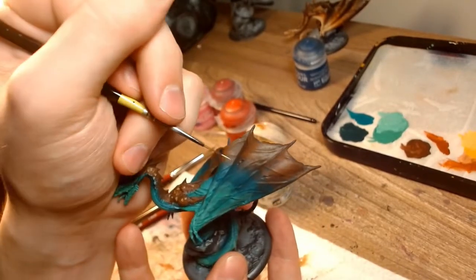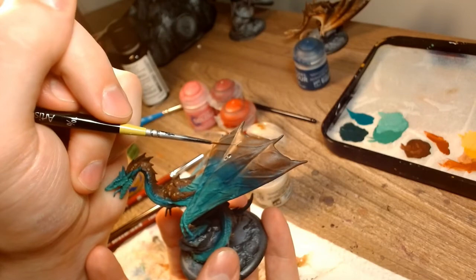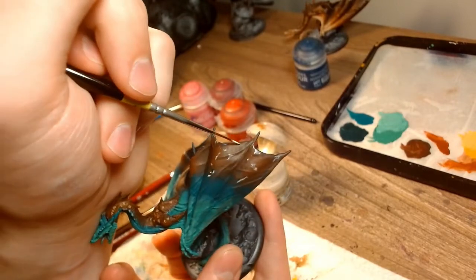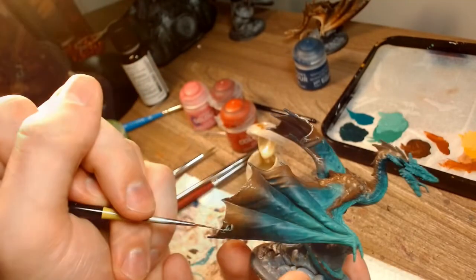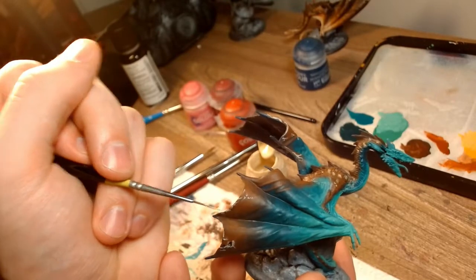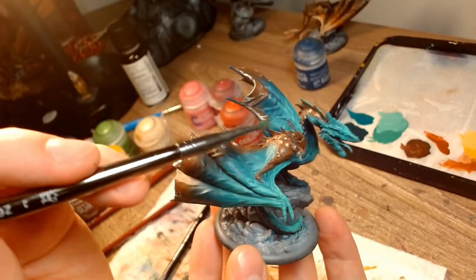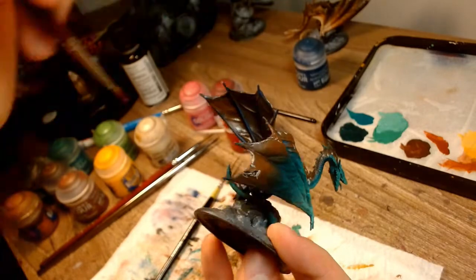Next, I went to the leathery cracks on the wings. I used pure Flayed One's Flesh and lined the cracks faintly as well as made some of my own. I also edge highlighted the ends of the wings. Using one of my brighter Kabalite Green mixtures, I dry brushed the back spikes. Since Viserion has a more reachable underwing area, I decided to highlight the dark parts with some of my Scrag Brown mix as well as keeping the finger bones blue.